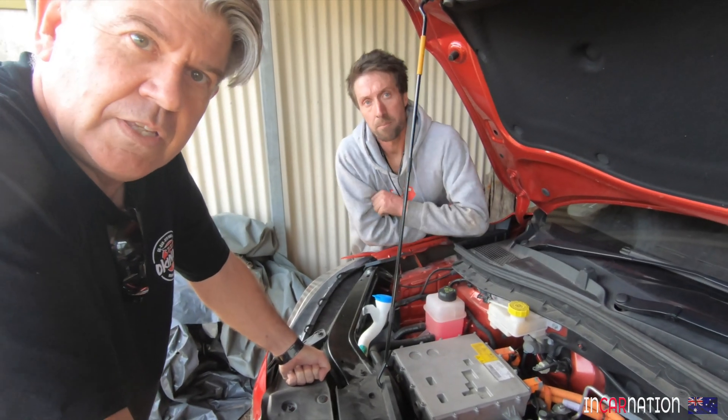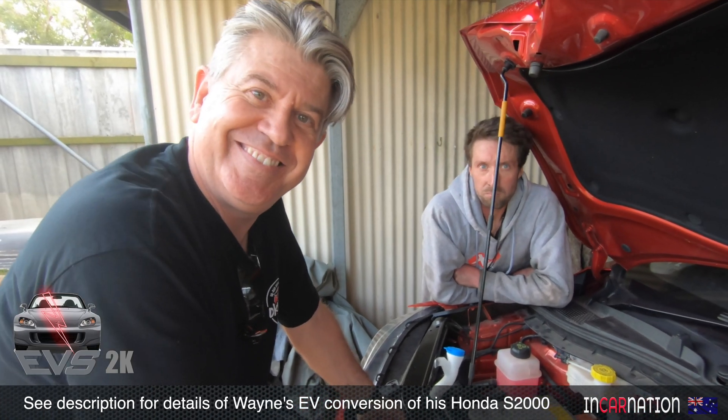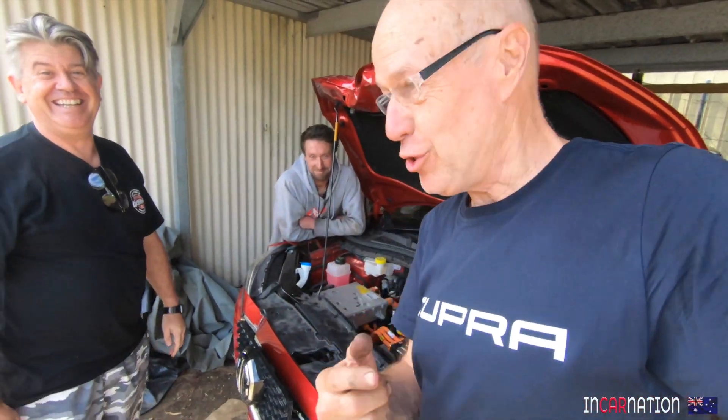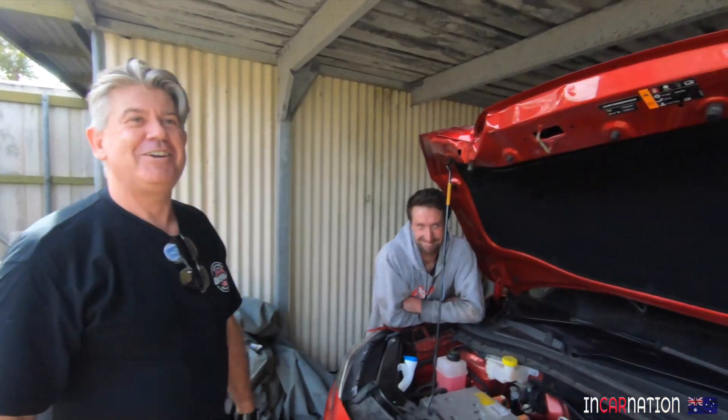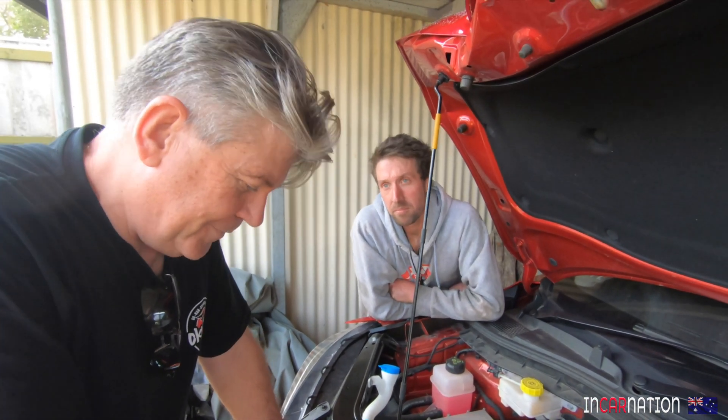Wayne, you've already covered this on your channel - EVS2K. Like and subscribe - well, like and subscribe to mine first, then his. EVS2K on YouTube, because you're converting a Honda S2000 to electric. There'll be people that love it and people that hate it.